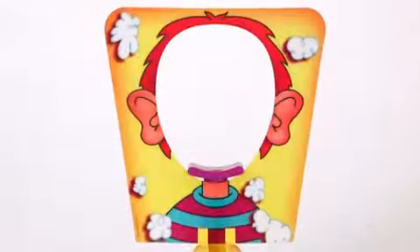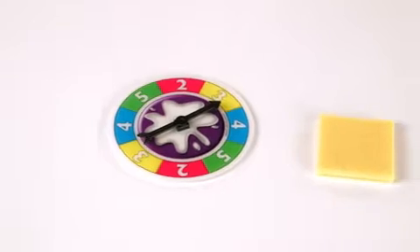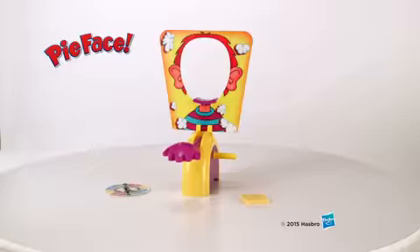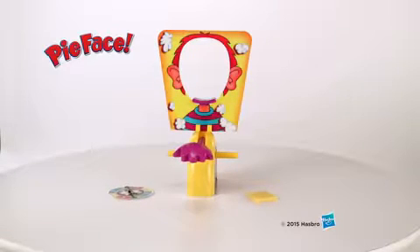Includes pie thrower, splash card, mask, spinner, and sponge. Whipped topping is not included. Adult assembly is required. The Pie Face game from Hasbro.